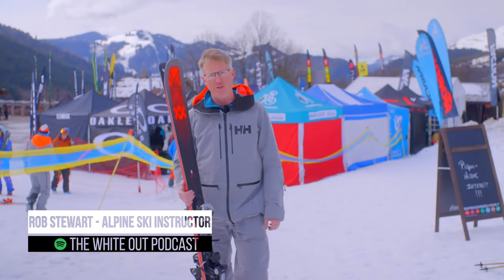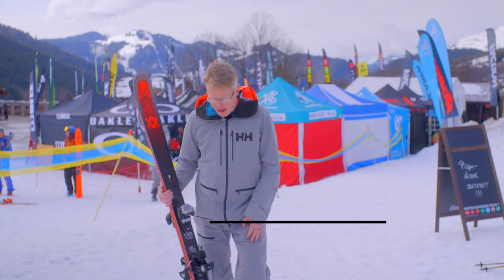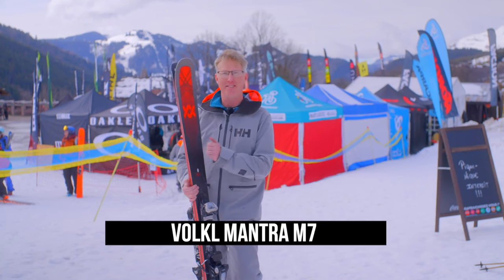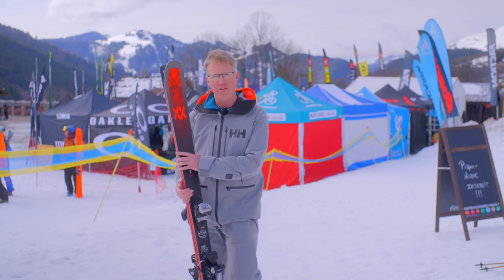Just grabbed hold of the new Völkl Mantra M7 and tested it here in Le Clouzain. It's the new version of the Mantra — this is the seventh edition — and they've changed a few things on this ski.